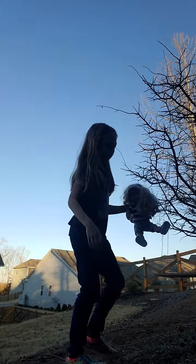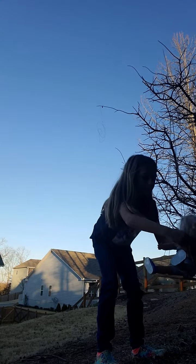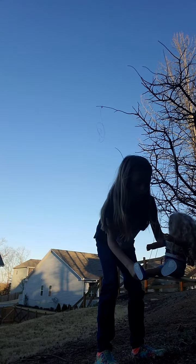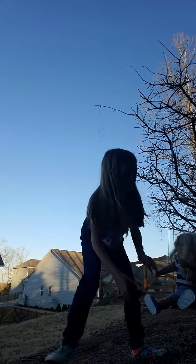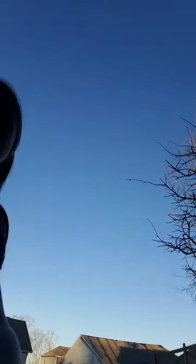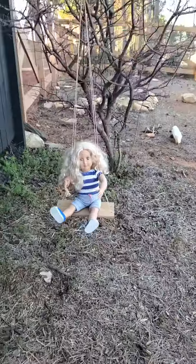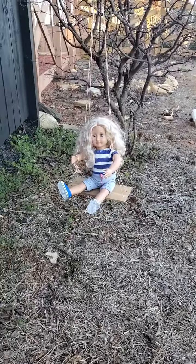So now I'm gonna put the doll on it to see if it will work. Let's see — I'm kind of scared, to be honest. Like that. Okay, she doesn't sit the best on it, but it works. I mean, it works. Look at it — it's my doll. It's really cute. I really like it.